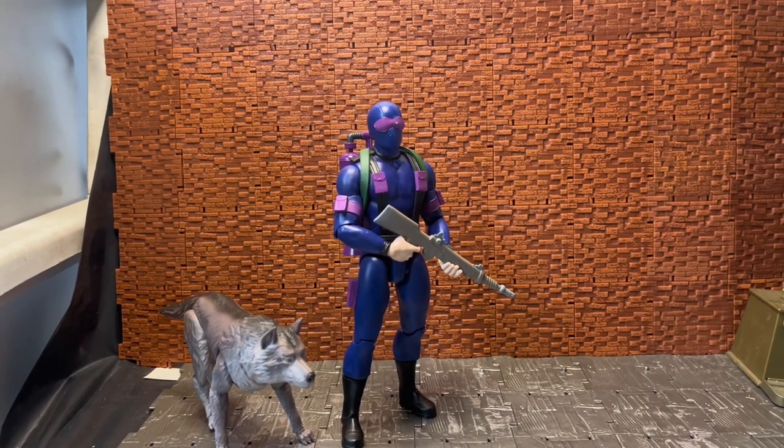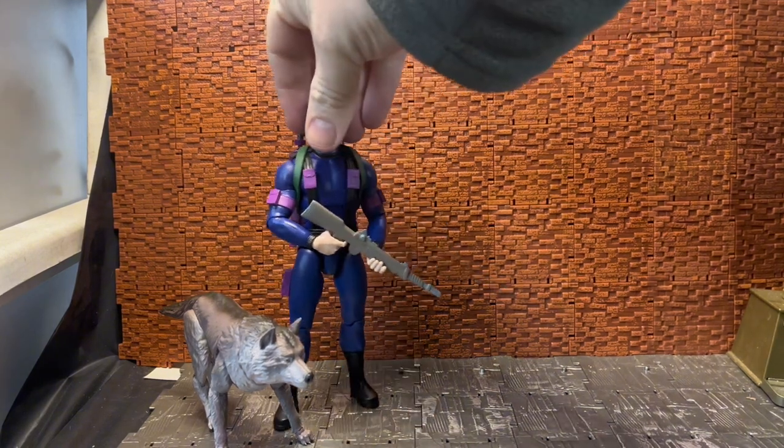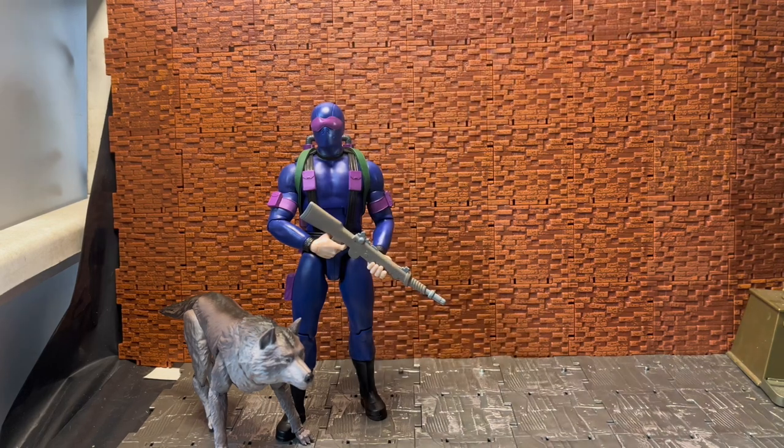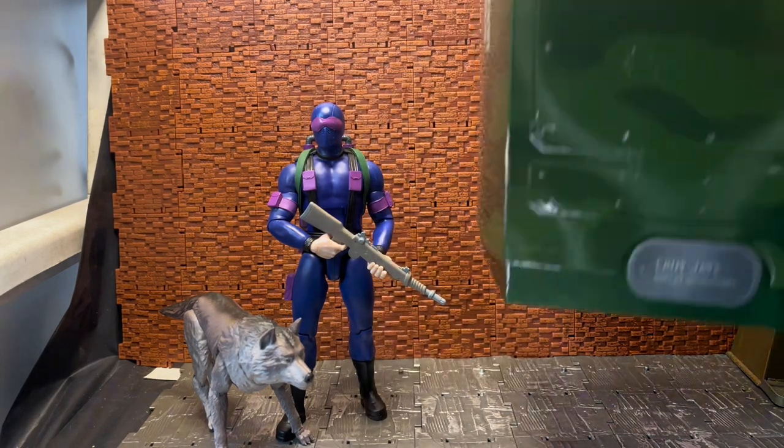Hey YouTube, Diconder here doing another action figure review. Today we're having a look at the last figure of wave one of the GI Joe Ultimates figures from Super Seven. This is one I hadn't picked up initially, but I decided to pick him up. He was loose, so I'm bringing in Jay's Lady Jay's box.